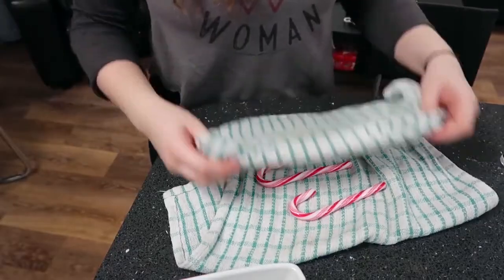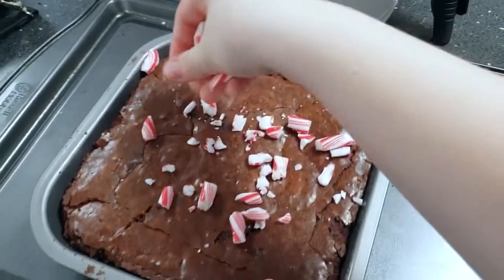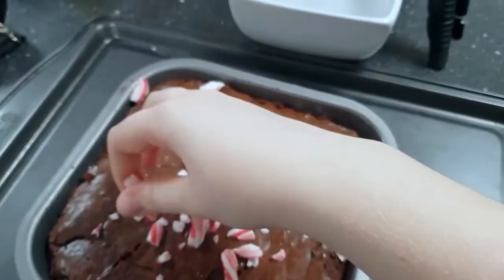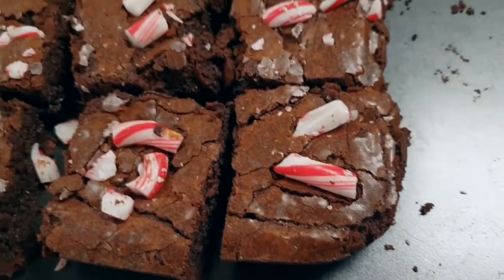If you want to add a little extra festive twist to your brownies while they're baking in the oven, you can crush up some candy canes ready to put on top when they're finished. Then you should leave it to cool in the tin and cut it into squares before taking it out.